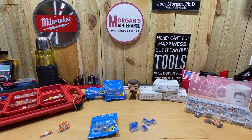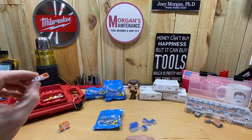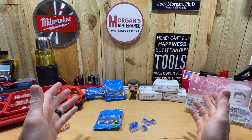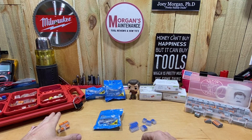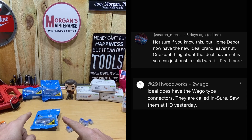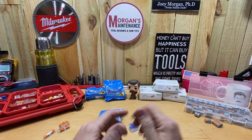Hey guys, Morgan's Maintenance here. Today's tool talk is going to be about the new Ideal lever locking wire connectors. Back in my tool haul video a little while ago, I mentioned that I picked up these inline Wagos as something new to me. In that video I mentioned that I had remembered seeing something about Ideal coming out with some lever connectors, and several of you commented that you had seen them at Home Depot, so I went ahead and checked that out and sure enough they did have these there, so I picked some up to try them out.